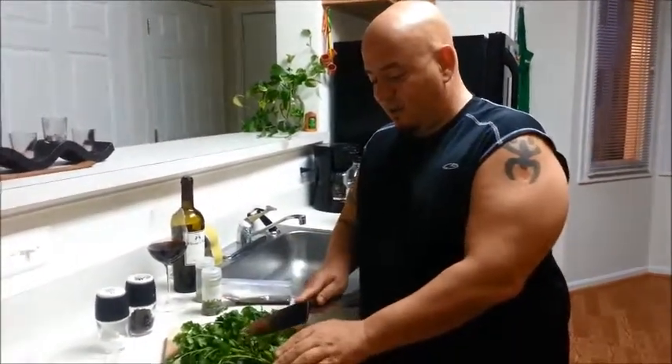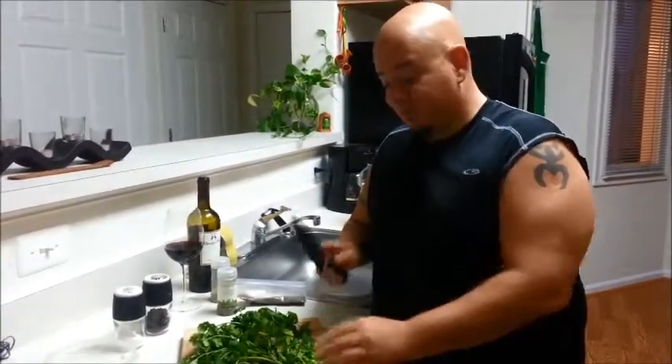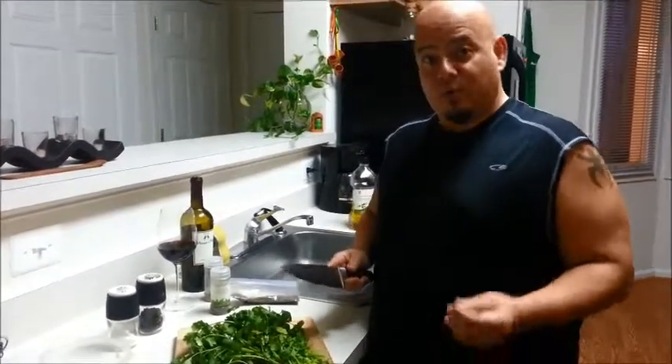Hey guys, how are we? We're doing really well. What I'm going to show you today is how to make some homemade chimichurri. You guys don't know what that is — it's something that I think originated from Argentina, and this is the way I make it. It tastes really good.